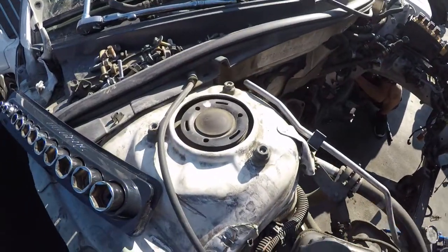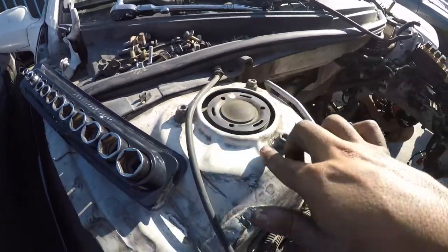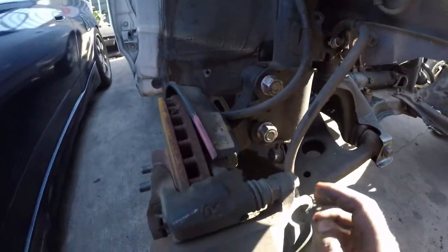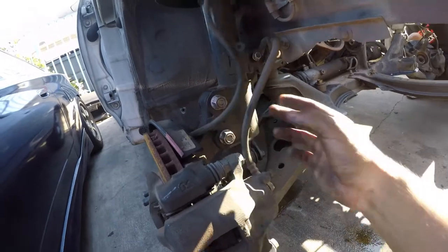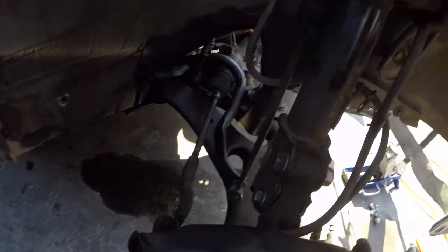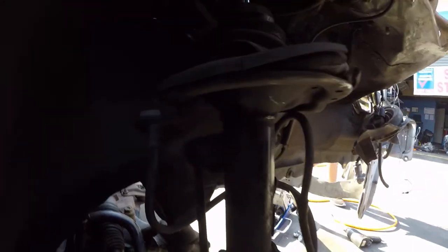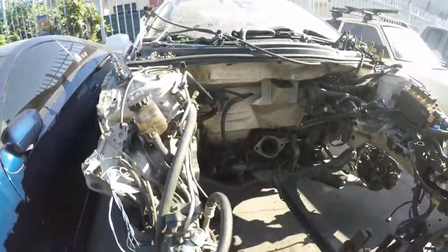We're taking off the struts because my girl is getting coilovers. You got three size 12 on top, you take off these two — same one for the strut — and your end link or sway bar link. We're gonna take off the whole thing because he's gonna give us some shorter sway bar links, so that's about it.